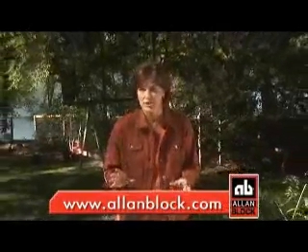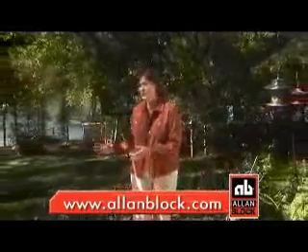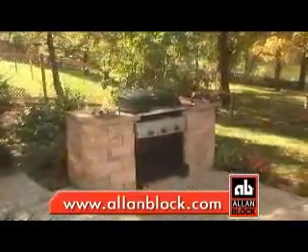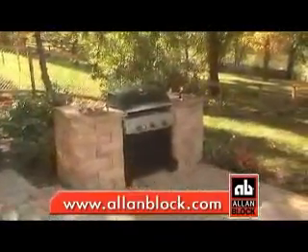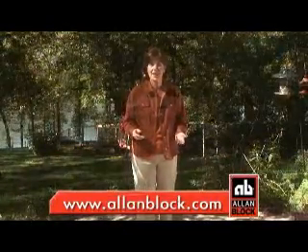Do you want to take your outdoor grilling up a notch? Check out this weekend project from Allen Block. Today we're going to take a spot where a grill would normally just sit and turn it into a beautiful outdoor grilling area using Allen Block's Courtyard Collection. You can do it yourself in just one weekend. It's simple and it's fun.